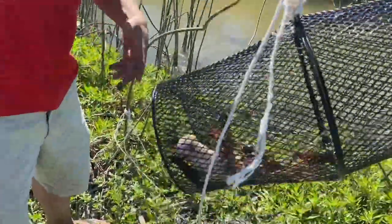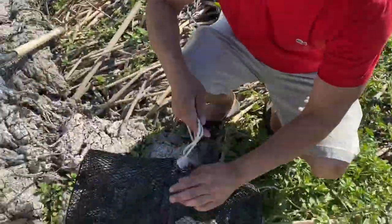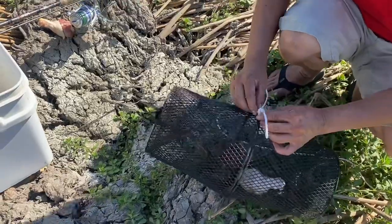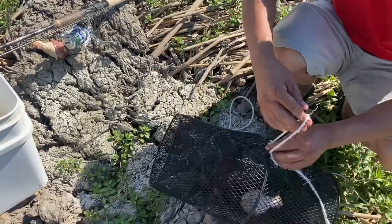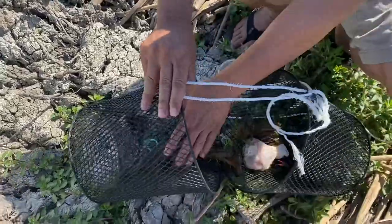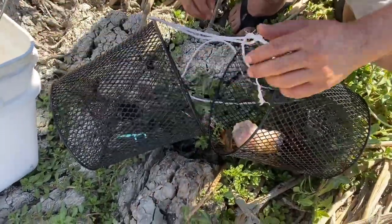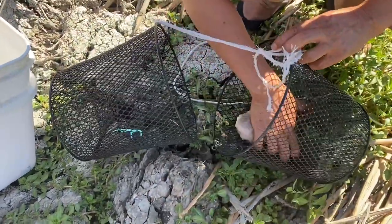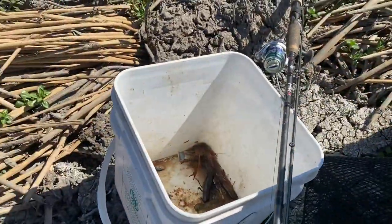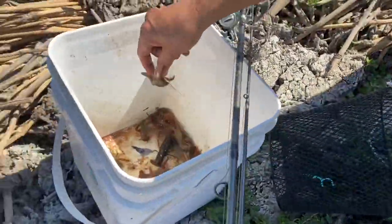Oh, there's a few — not enough to make a boil yet. Let's see what we got in here. I use chicken as bait. At least about six, and they're small.